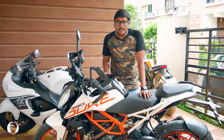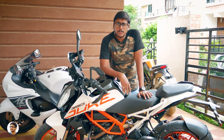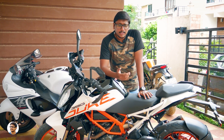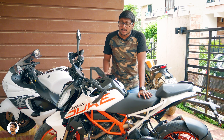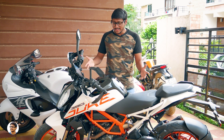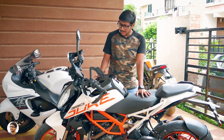I already had the Duke 200 for the past four years and it was a really good bike — no issues at all. That's why I thought, why not check out the Duke 390? Once I took a test drive, I just fell in love with it. This thing is amazing! So let's have a closer look at the bike and talk about its design and features.